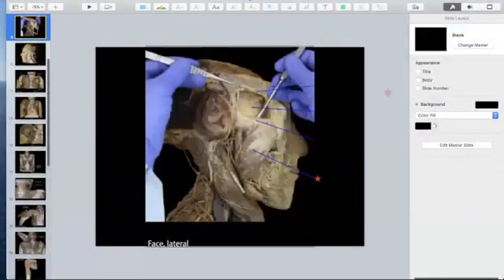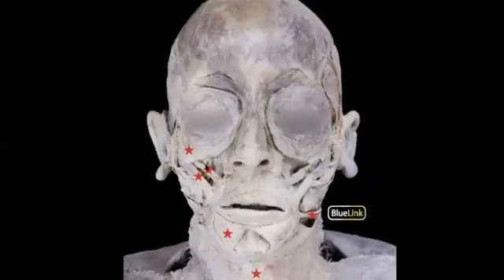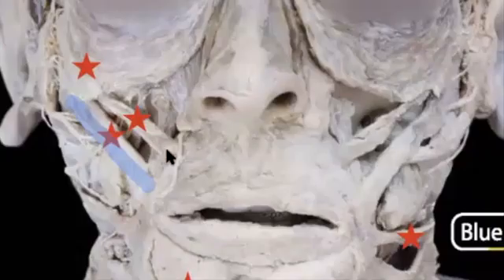We're going to start off with the facial muscles—muscles that are going to make your facial expressions. In this case, we're looking at the front of the cadaver. You can see these two muscles that are coming off the lip. The slightly larger one is the zygomatic major, whereas the smaller one that is superior to that is the zygomatic minor. These are your smile muscles, so if asked the action of either muscle, you could just say smile.